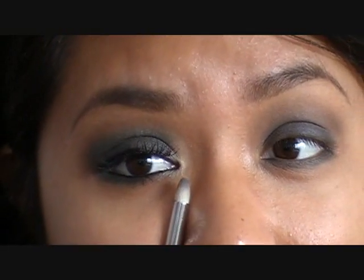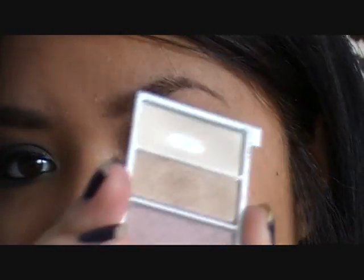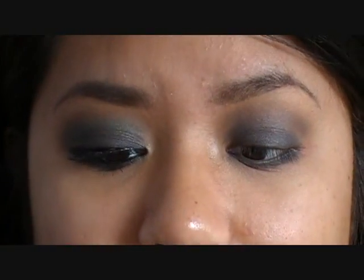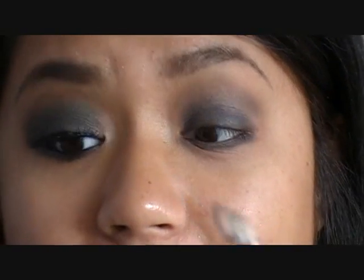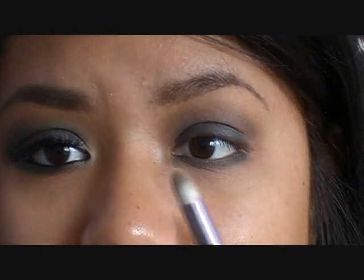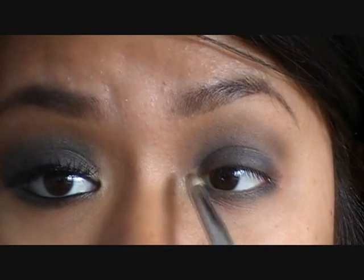When I did this look on the models I didn't put a highlight color on the inner tear duct, but I really wanted to — I just didn't bring it that day. So this is optional, but I'm adding a shimmery khaki color to keep with the army theme. I'm using Clinique South Beach. Put a little bit on the tip of the pencil brush, wipe off the excess with your baby wipe, apply it to the inner tear duct, and then blend it out with the Lush Raven black eyeshadow.